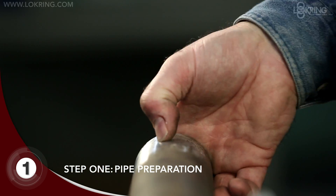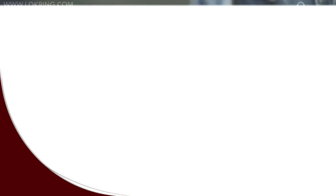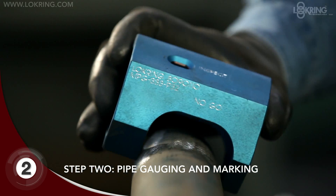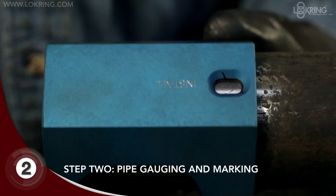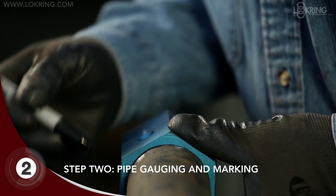If deep pits and scratches persist, use a 60 grit followed by 120 grit cloth. Using the caliper or half moon side of the lock ring multi-purpose gauge, verify that the pipe's outside diameter is not undersized and then mark the ends of the pipe with an installation and inspection mark.